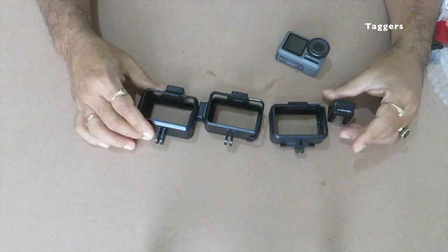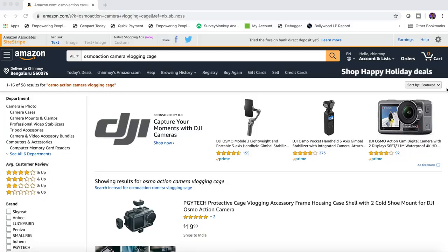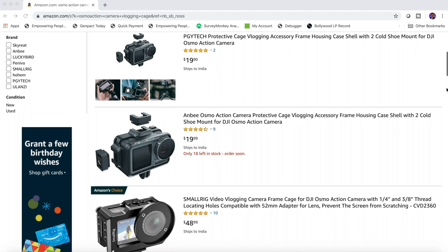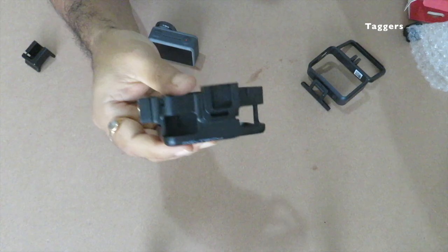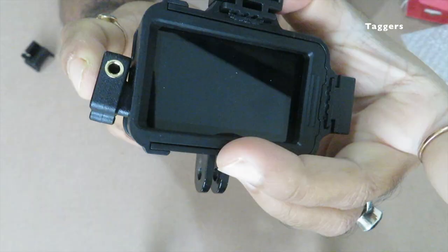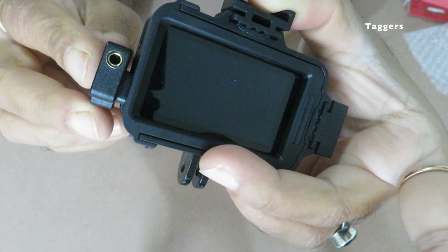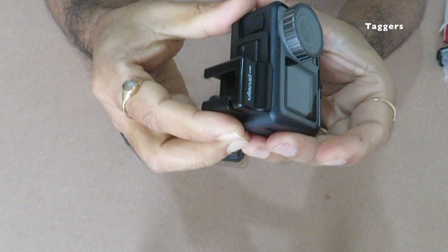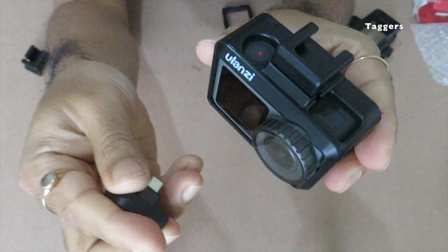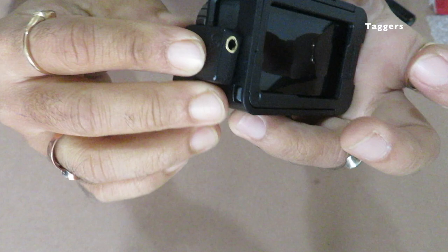First, let's talk about the cage. You will see a lot of vlogging cages being sold online these days for Osmo Action, however there are only two that I found to be working perfectly fine — one from Fuji Tech, which allows the adapter to fit in perfectly, and the other one is just a cold shoe mount clip from Ulanzi which you can attach to the regular cage that comes with the camera itself. The vlogging cage from Ulanzi doesn't work as the mic adapter cannot fit properly and falls off every time you try to fit it.